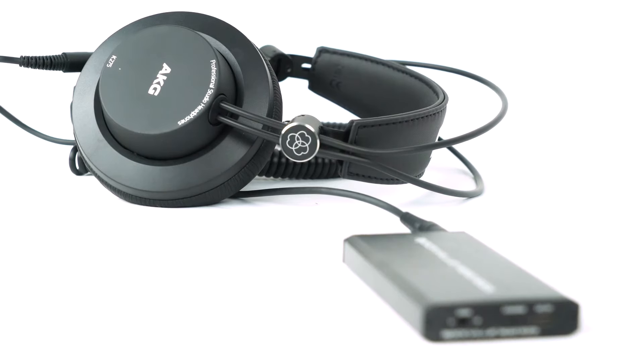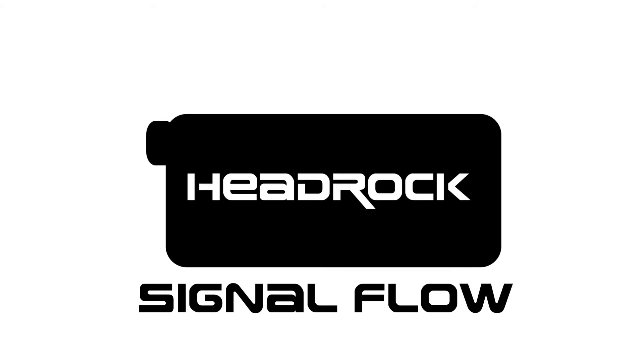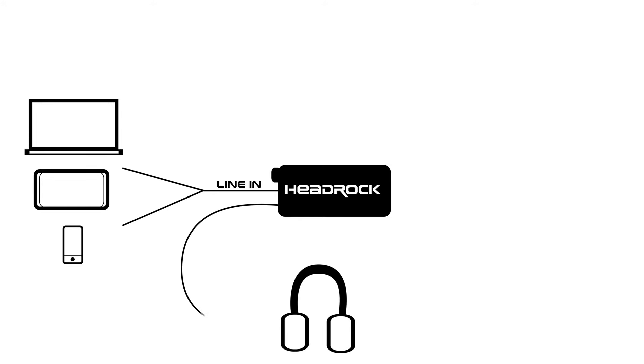Over here we have our USB input for charging. Now in terms of signal flow with your headrock: take your included aux cable and plug that into your input device, which could be your computer, smartphone, or tablet. Then take the other end and plug that into the line-in input on your headrock. After that, take your high impedance headphones and plug them right into the headphone jack, and you are all set.